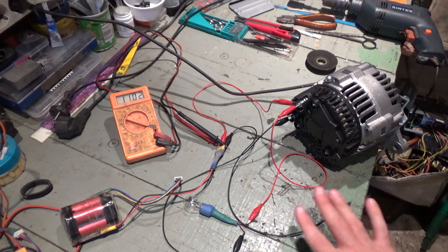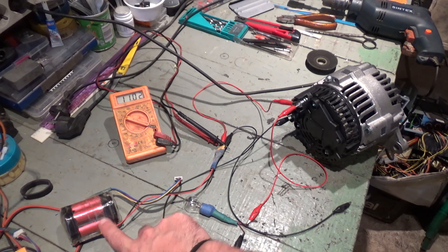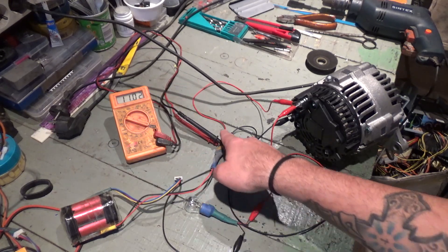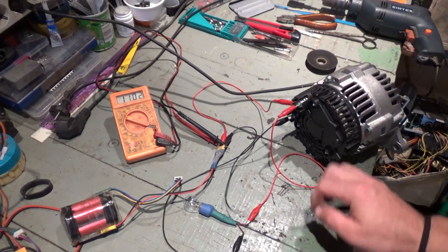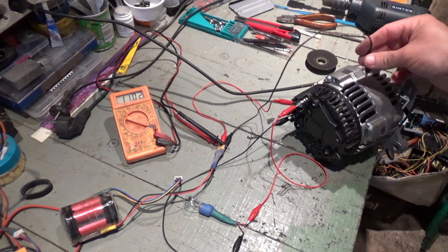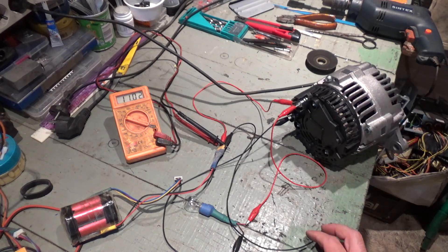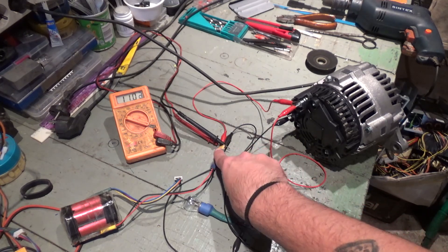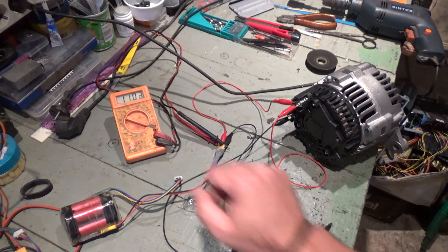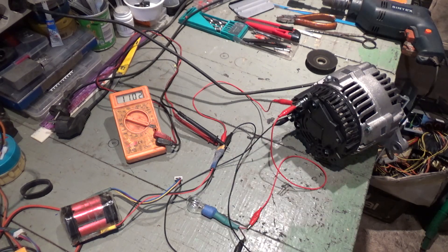I have a 12-volt battery here, which is a bit low on charge at 11.02 volts. The red wire from the battery is connected to B+, and the black wire goes to the casing — the exterior shielding of the alternator. I also have my multimeter plugged in with black on negative and red on positive of the battery, giving me a voltage reading.